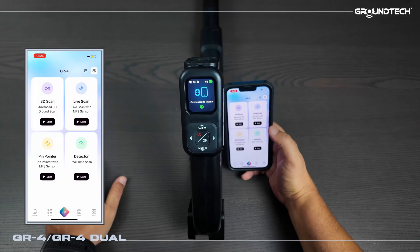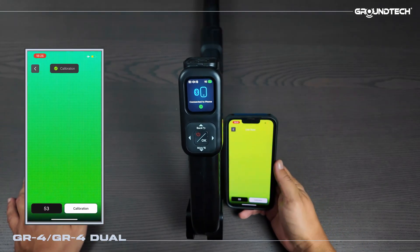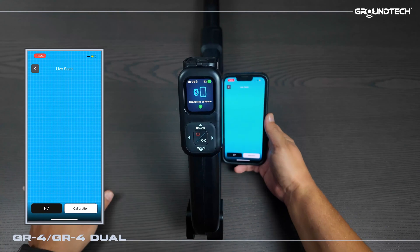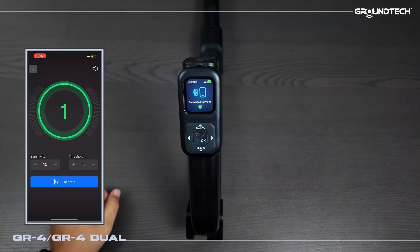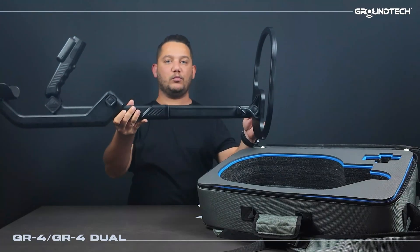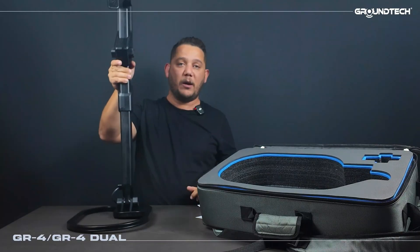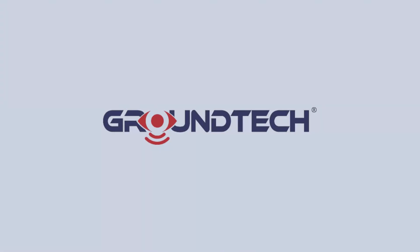Now let's move on to the live scan section. Right after carefully calibrating the device, when we precisely move it to where the metal is located our sophisticated device will distinctly change its color, performing its scan in this way. This is how the GR4 dual section works — it can be used directly as a detector. You can simply strap it to your arm and use the product as a detector. This product can function both as a gradiometer system and as a pulse detector.